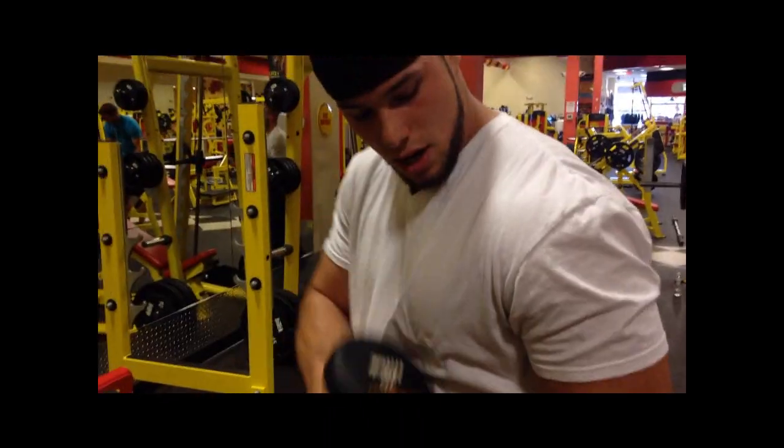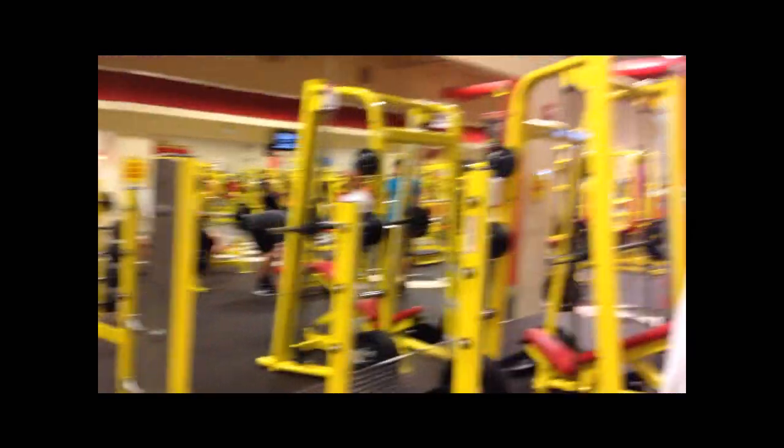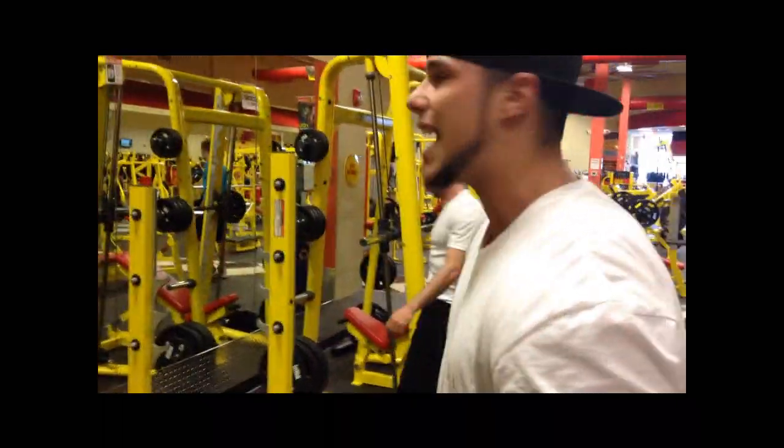A lot of people have a problem with shaping it. So I do this for about 16 to 20 reps, right after doing bench presses and push-ups — I do these last.